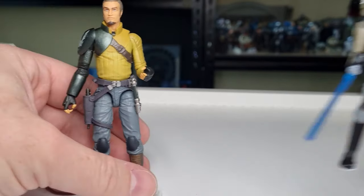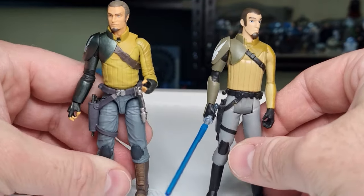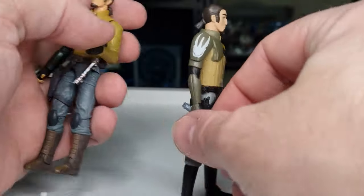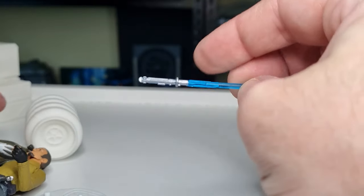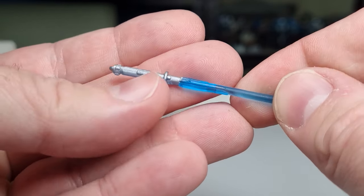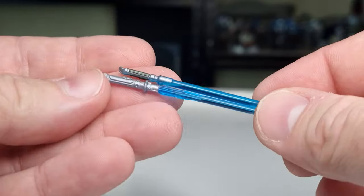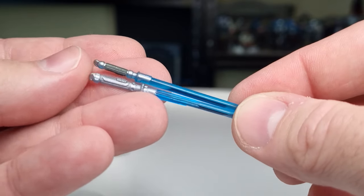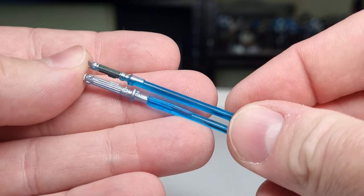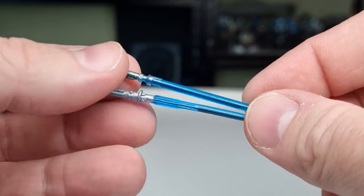Let's do a little side-by-side with the 2014 Kanan Jarrus — very much an animated style. The main reason I wanted to do this is for the lightsaber comparison. The old one has a lip blade with a little blue see-through at the hilt — it's a ten-year-old figure. Going end to end, there's a bit of difference — the new one is definitely a lot smaller.